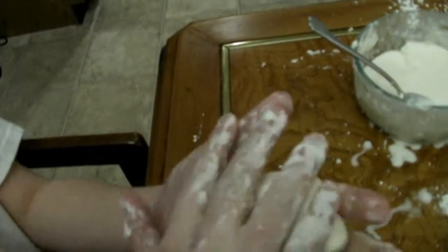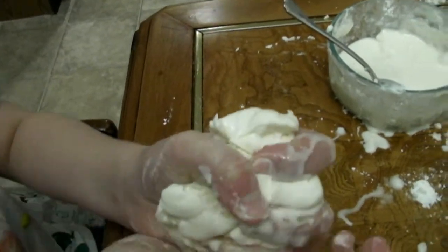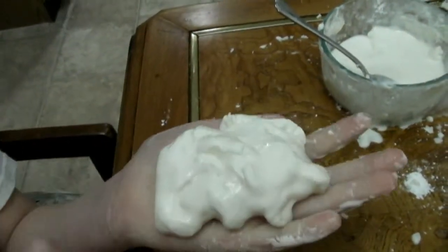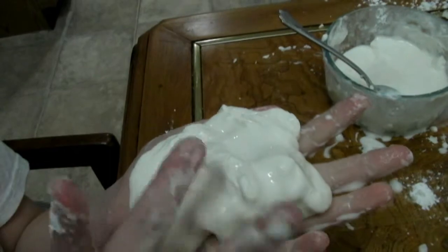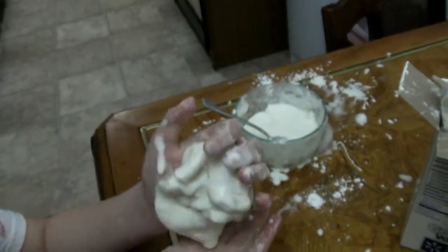Squeeze it into a ball. So it's like solid. Can you make it crack? There you go. It cracks. And then watch — it oozes. Can you make it ooze out between your fingers?